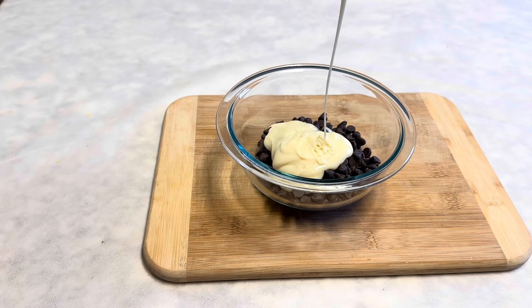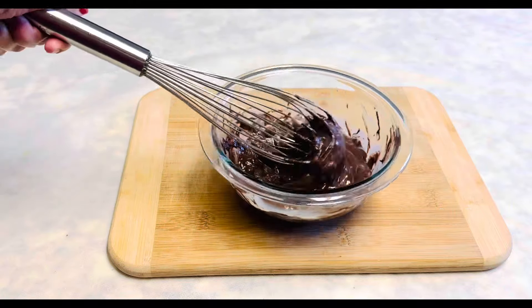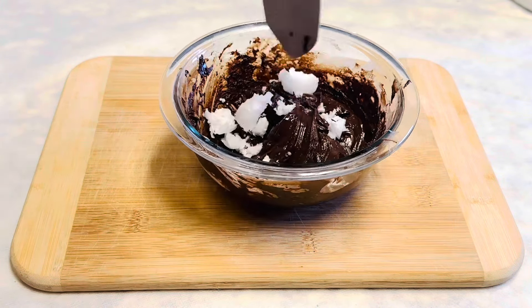Stir and microwave for 30 seconds, then stir again. We can microwave in 20 and 10 second intervals until you dissolve all the chips. Please make sure not to overheat the chocolate.